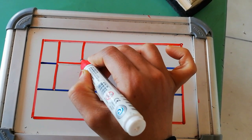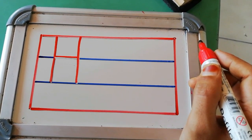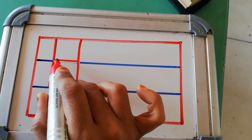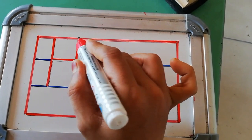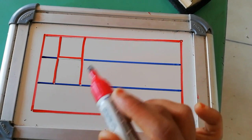Yaha se wapas red line se second blue line banana hai. First you have to make standing line. Then on this first blue line, you have to make slipping line. Then from red line to second blue line, again you have to make standing line. Capital H.